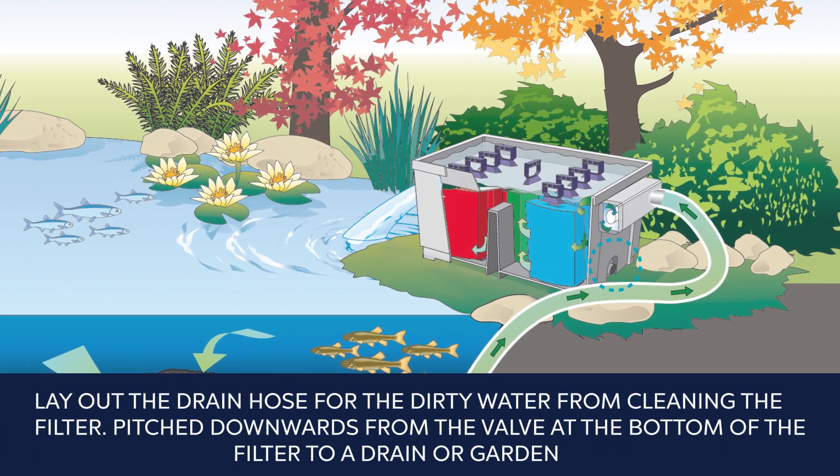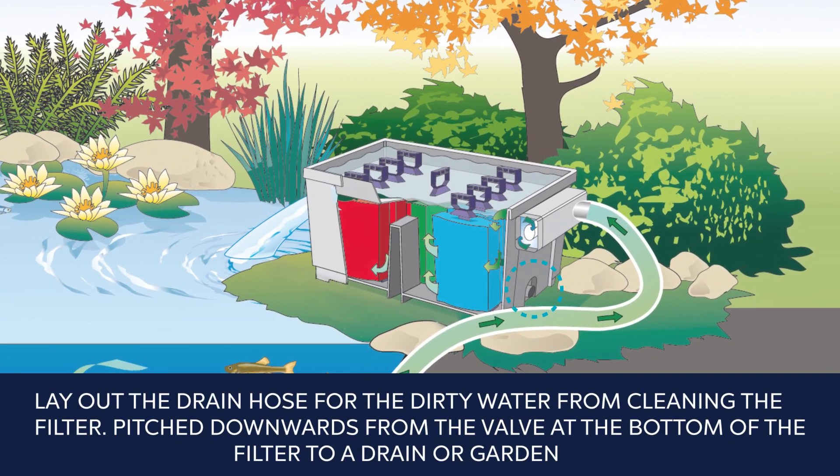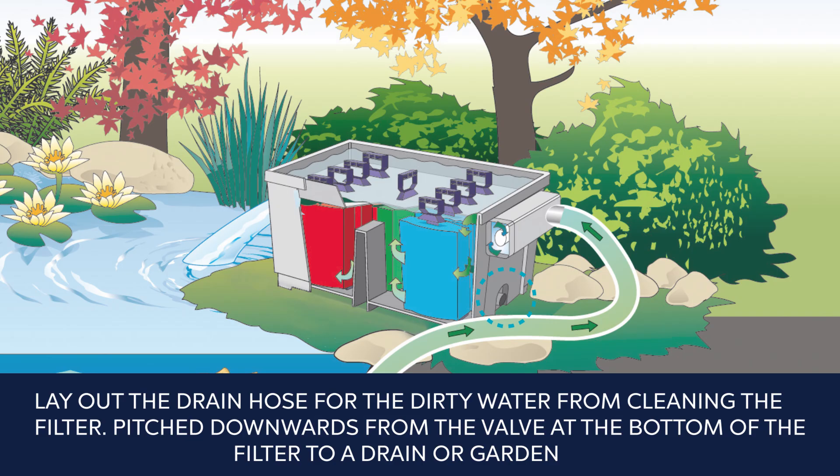Next, lay out the drain hose for the dirty water from cleaning the filter. Pitch downwards from the valve at the bottom of the filter to a drain, or better yet, a garden where the nutrients can feed your favorite plants.